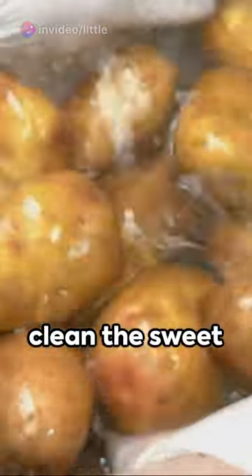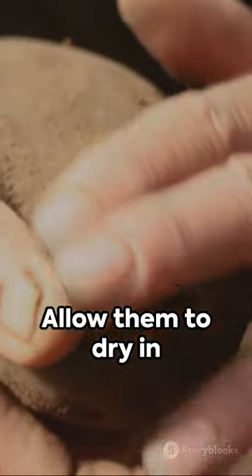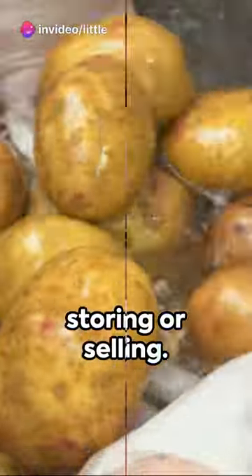Once harvested, clean the sweet potatoes by removing any excess soil and gently brushing off any remaining dirt. Allow them to dry in a cool, dark place for a few days before storing or selling.